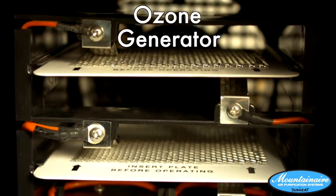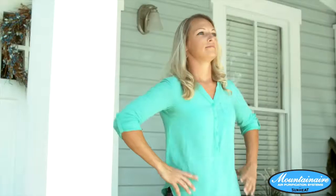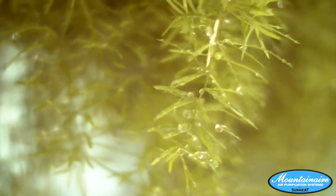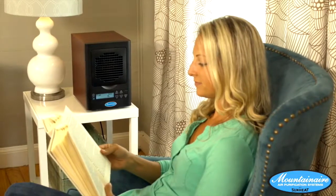Your air now moves into the ozone generator to freshen the air. Have you ever smelled the air right after a rain shower? That is ozonated air, compliments of Mother Nature. Now you can have that same feeling inside your home.